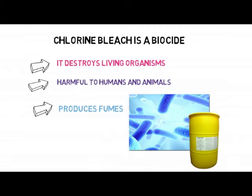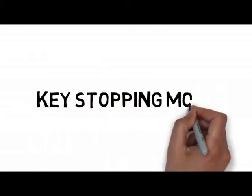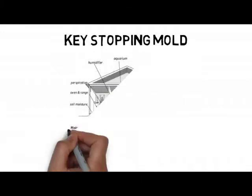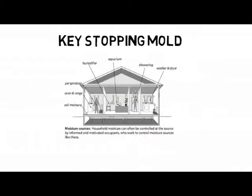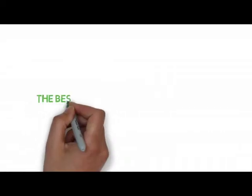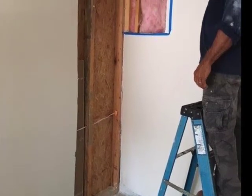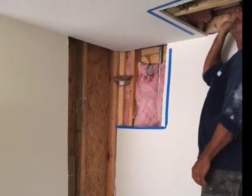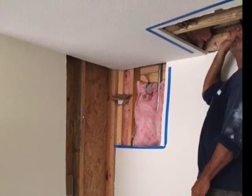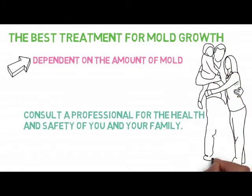Remember, the key to stopping mold growth is to determine the source of moisture and make the necessary repairs. If you fail to do this, the mold will continue to resurface until the underlying condition is addressed. The best treatment for mold growth is dependent on the amount of mold, the cause, and the surface where it has germinated. Generally, the EPA recommends that any growth area that is over 10 square feet should be assessed by a qualified remediation professional. Before attempting any mold remediation, consult a professional for the health and safety of your family.